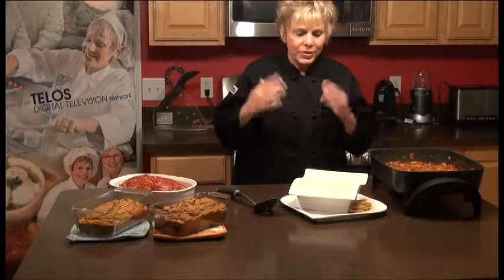Don't forget to check our website at TheChefYouAndI.com for all of our recipes and television shows. If you can't see it on TV, you can watch it on our videos. We'll be right back.